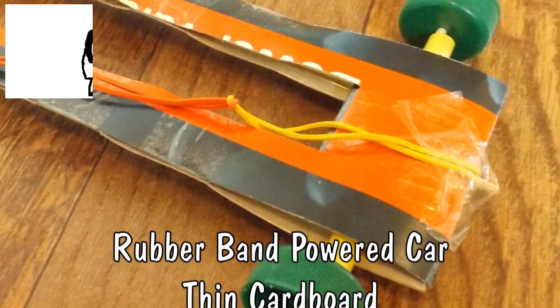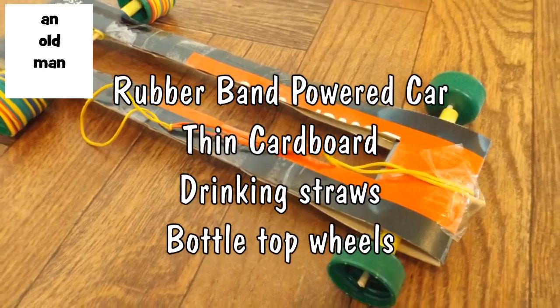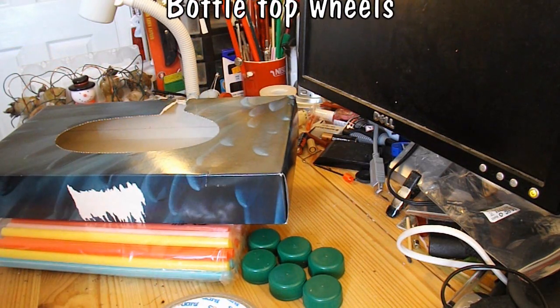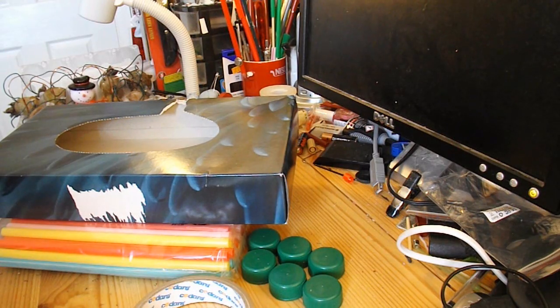Hi guys, I watched a video by Roshan on how to make a rubber band powered car using some fairly thin cardboard, some drinking straws, some bottle tops and sticky tape. I thought I'd have a go.